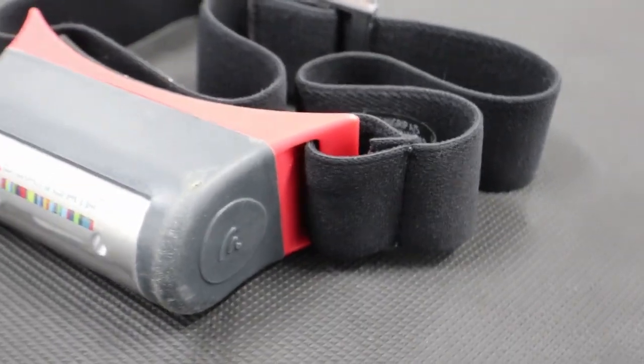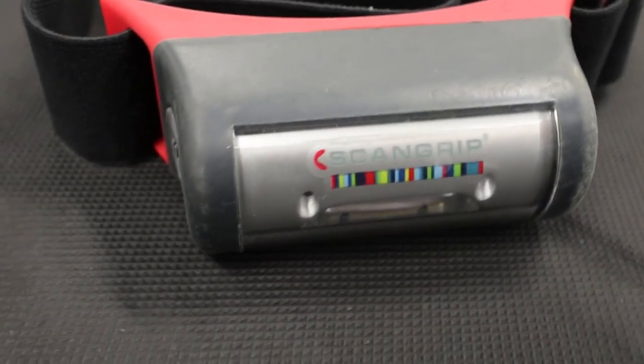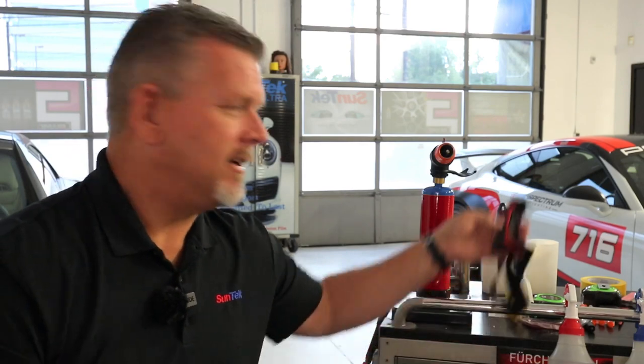Final thing I do is mist the panel, squeegee it down with the water blade, gets it nice and clean, mist it again, and then pop your film on the car and start installing. Another tool I use is from Scan Grip — a headlight or head-mounted light. You put it on your head and you can see into some of the dark recesses while you're installing, if your shop's not very well lit or if you're on location at a customer's house.